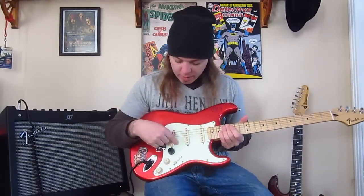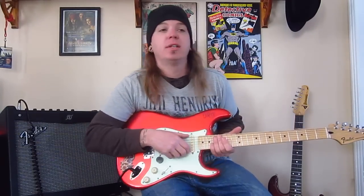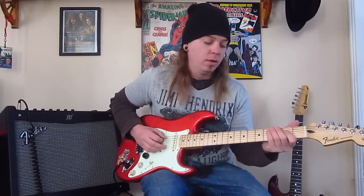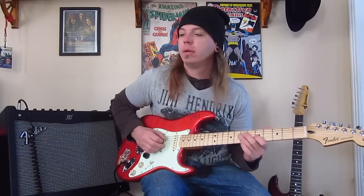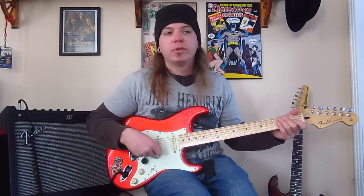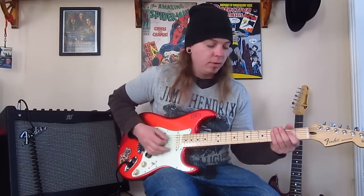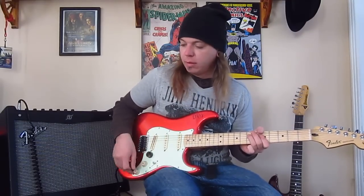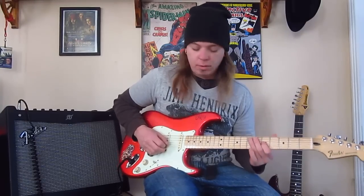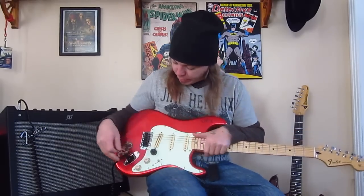Moving down, the pickups in the neck and middle position are the Fender Custom Shop 5762s. They have good clean tones, and I also think they sound great in position two — the neck and middle together — which is another favorite position of mine.